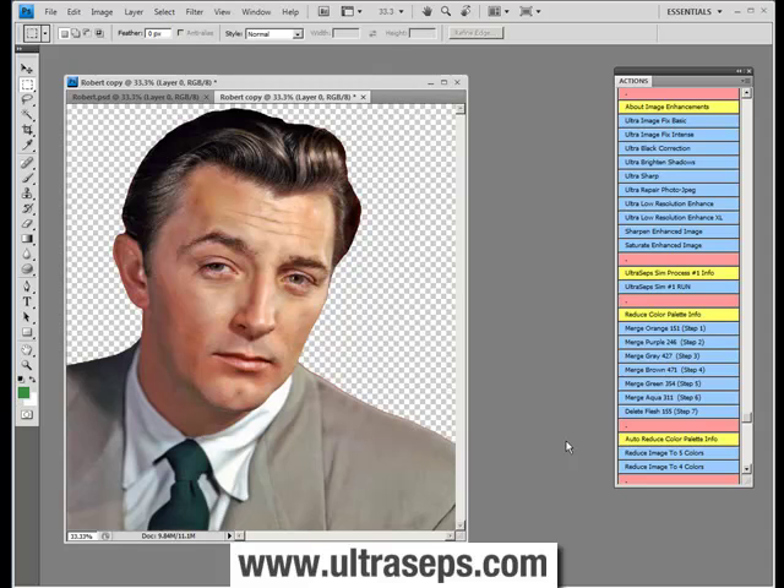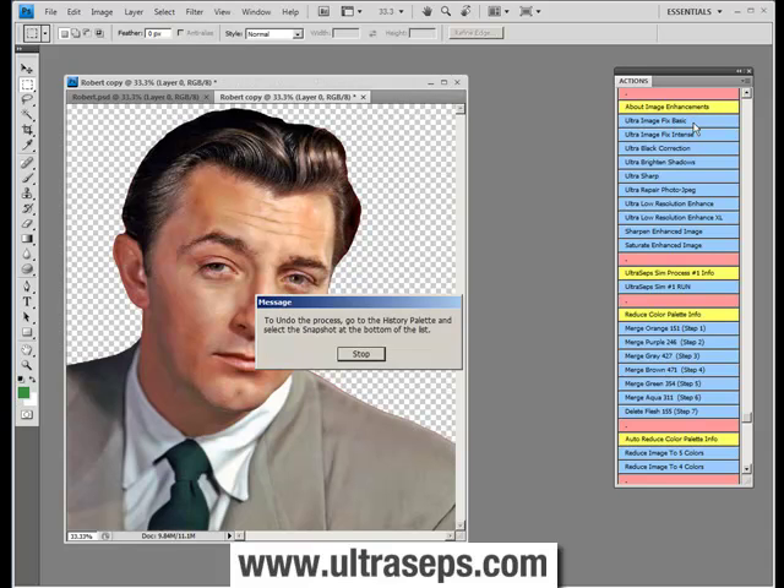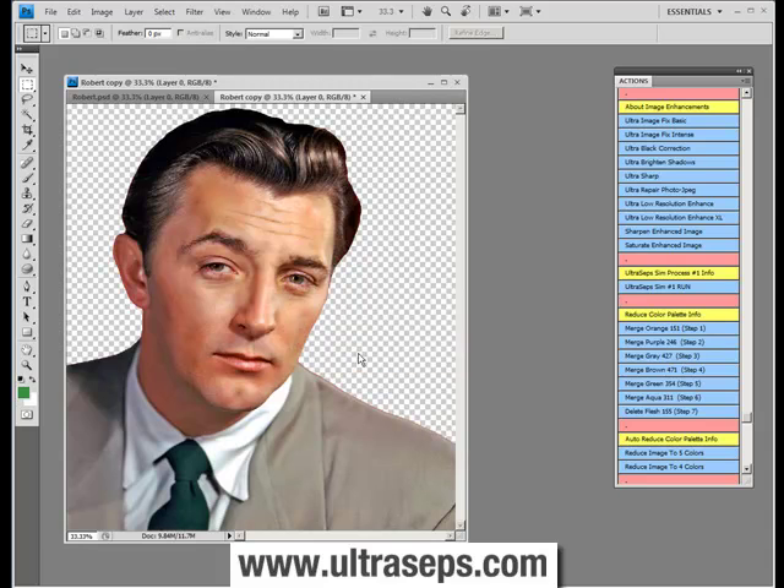The first things we'll quickly look at are the various image enhancement functions of UltraSeps. The first being UltraImageFixBasic, which adds a basic RGB color correction to your file.